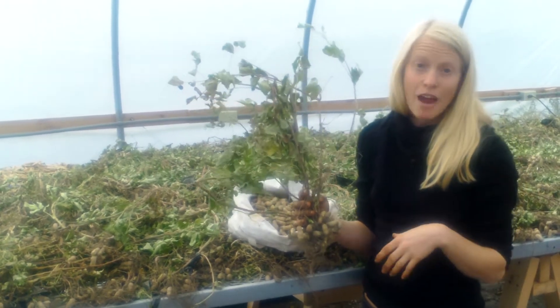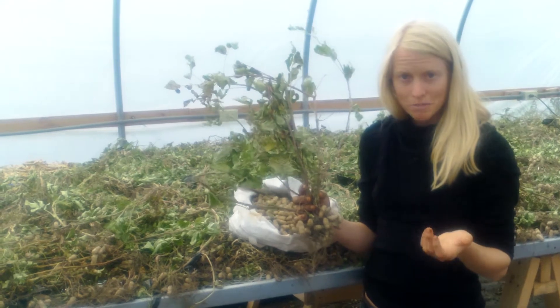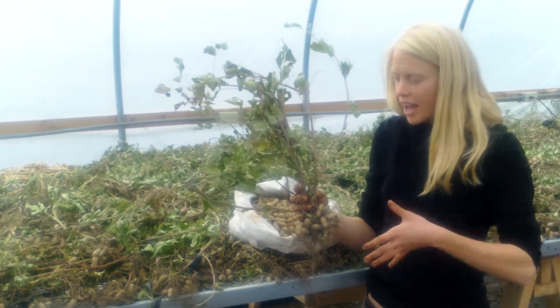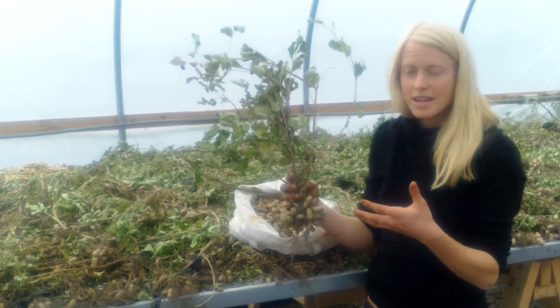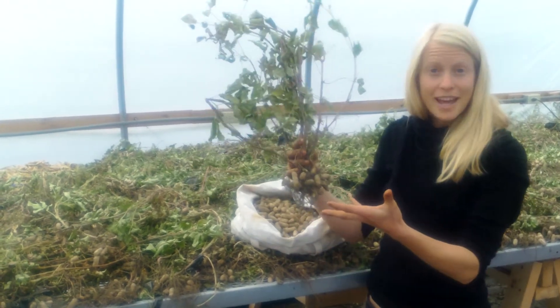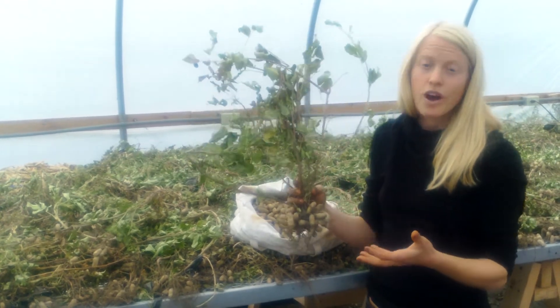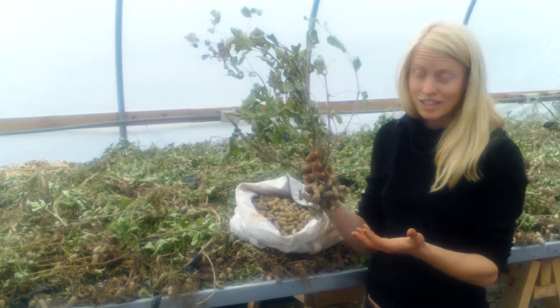Right before or just after frost, we finally harvest our peanuts. We bring a digging fork out into the field and loosen the soil all around the base. We lift up the entire plant and shake it a little bit — all that excess soil falls off, leaving the plant with all of its peanuts still attached.